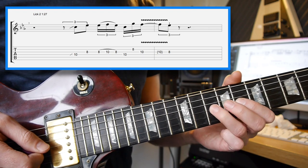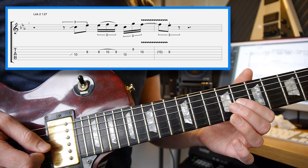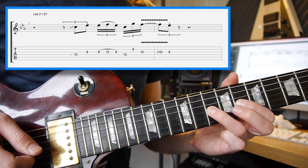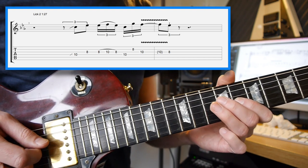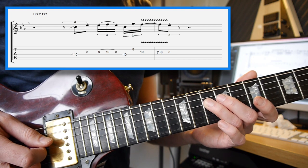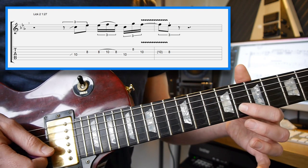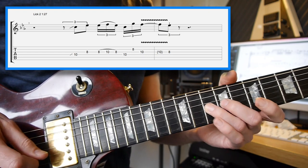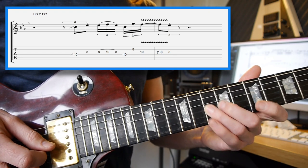Hammer-on, pull-off on the 8th and 10th fret of the 3rd string — so that's 8, 10, hammer, pull off to the 8th — and then to the 10th fret on the D string, straight to the 8th fret on the 2nd string, to the 10th fret on the 3rd string, where you're going to add your vibrato into it.